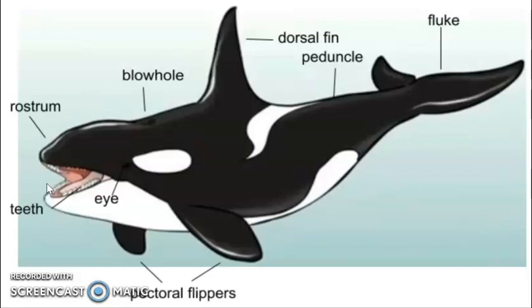Next, we are going to look at something called the rostrum. The rostrum is just the snout of the whale.